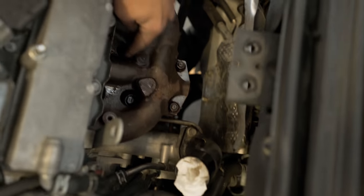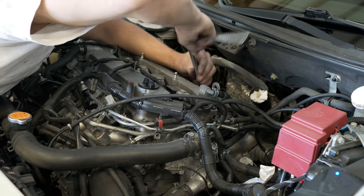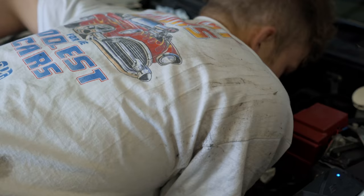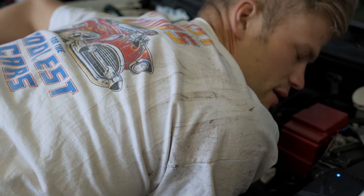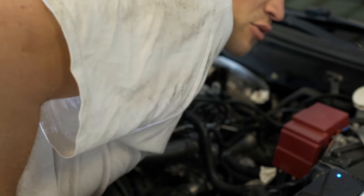We're getting there — the easy stuff is done, the downpipe was kind of a pain. Now it's the hard part, where knuckles are going to get bloody and a lot of curse words are going to be said. I'm going to start by pulling off the four top bolts right up in there. There's also a little bracket right by the inlet where the intake goes, with two 14-millimeter bolts — I'll pull that off. I feel like there's another bracket somewhere too, I'm just not sure where.